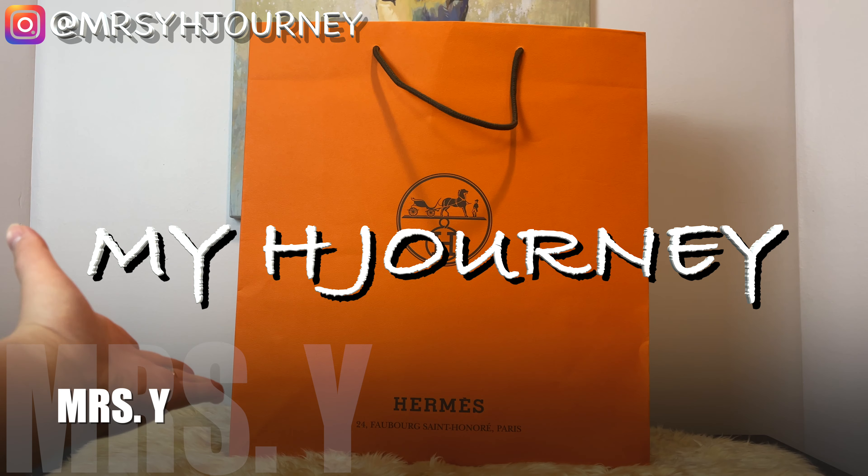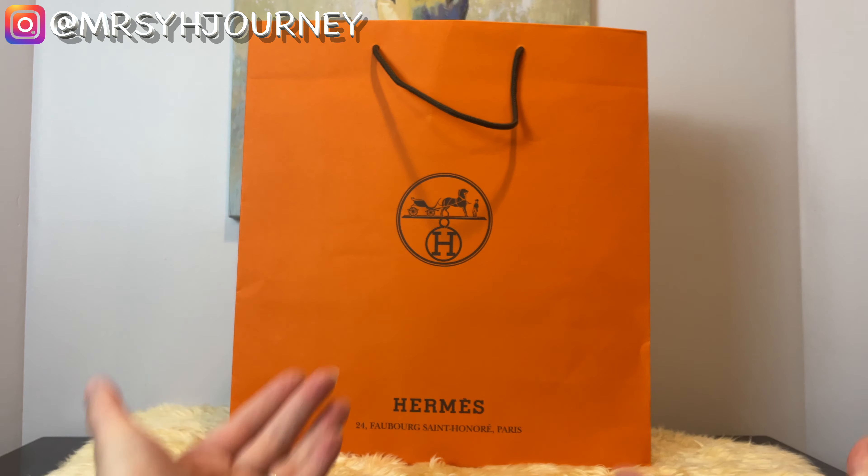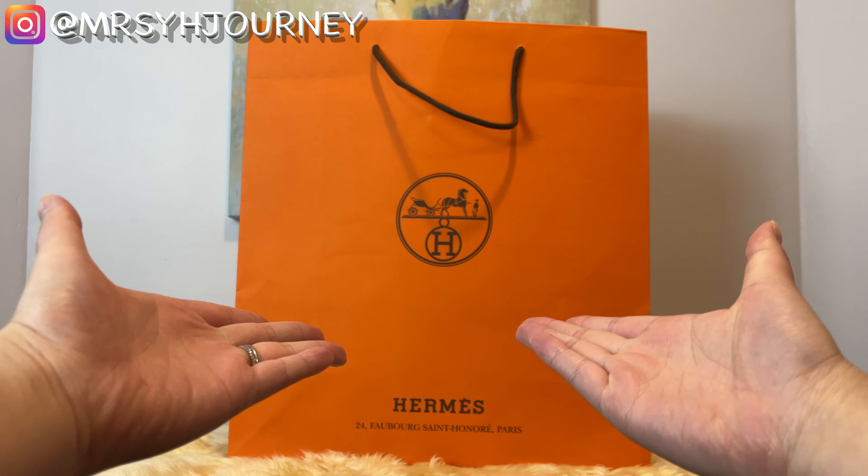Welcome to My H Journey. For those who are returning viewers, thank you for watching and your continued support. For those who are new, welcome to My H Journey.